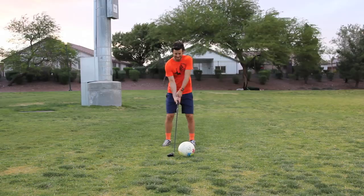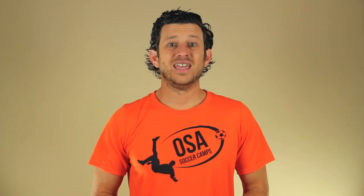Key point 2: timing. Time your step to the ball — you want to have a big backswing. If you take your step when the ball is too close, you won't get enough of a backswing. If you take your step when the ball is too far away, you will be off balance and your technique will suffer. When the ball is rolling, it is more difficult to have good timing versus when the ball is at a standstill.